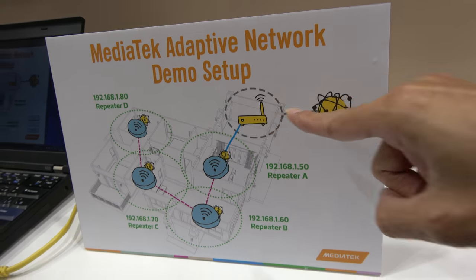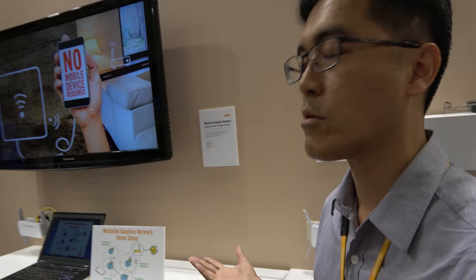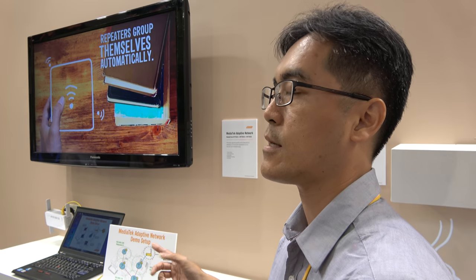Does the router have to be MediaTek? It does not have to be, but if it is a MediaTek router it would be much easier. If it's not, in certain cases that's okay — you can still configure it, it just needs additional steps. Thank you.